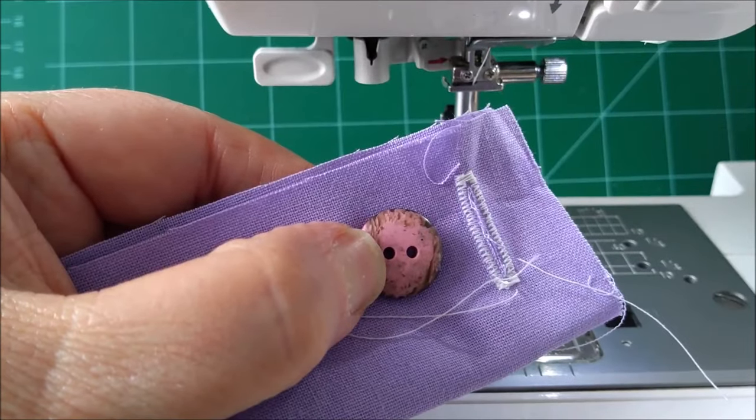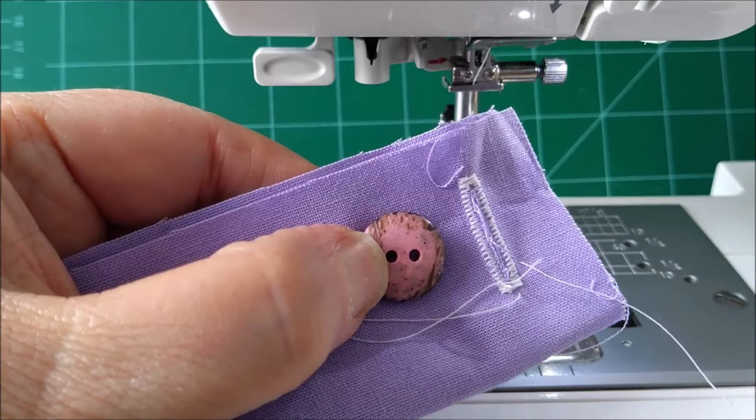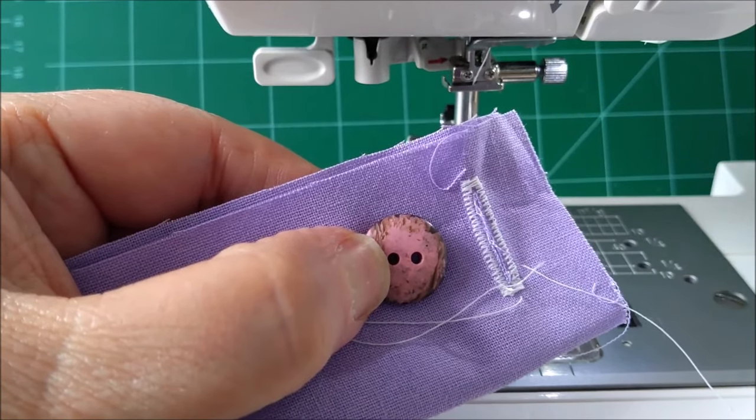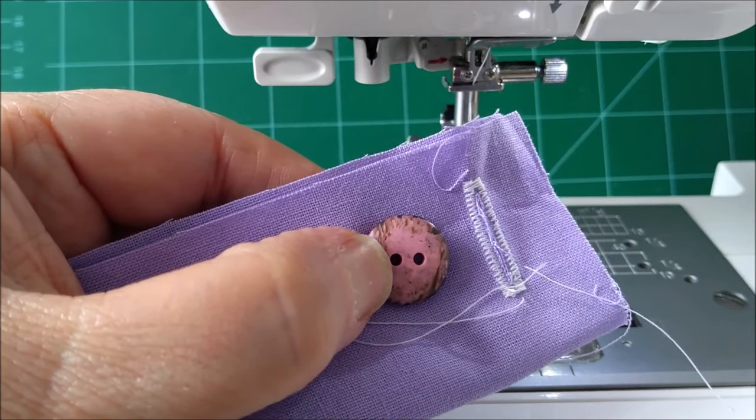I hope you've enjoyed this video. If so, please subscribe by pressing on the red button below. If you press the little bell next to it, you'll be notified the next time I put out a video. Until then, happy quilting. Bye bye.